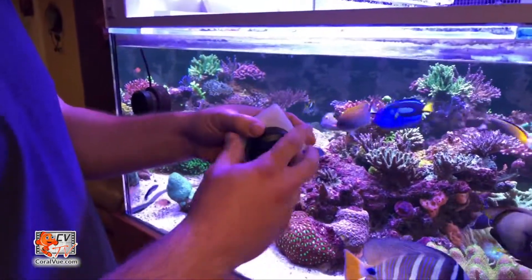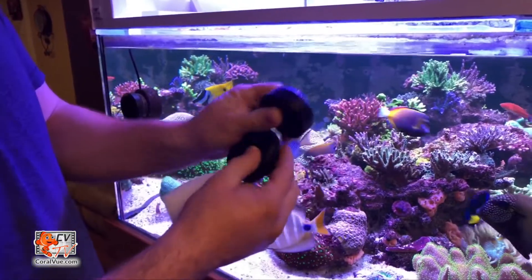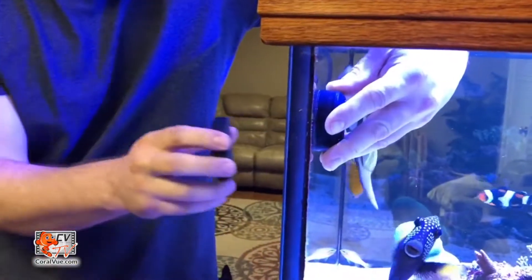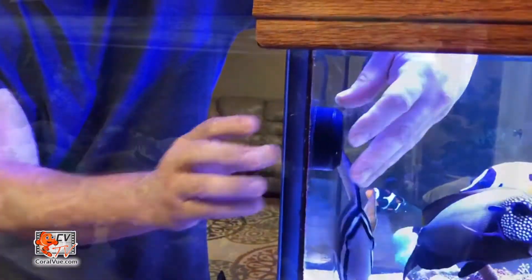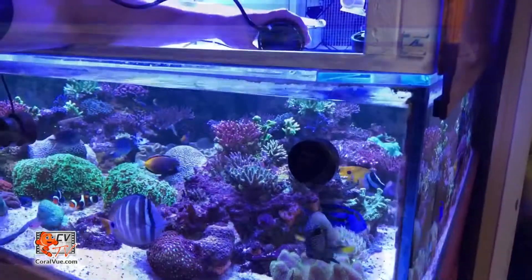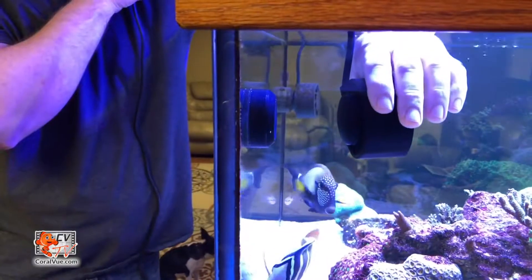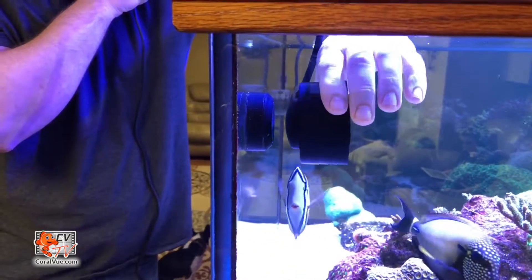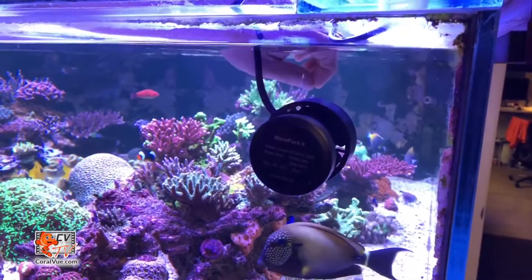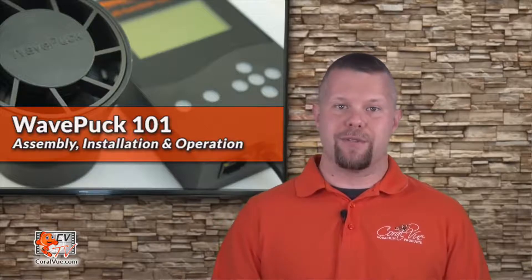Separate the pump from the magnet base and proceed to carefully separate the base from the exterior magnet mount. Install it to the desired location within the aquarium. These magnets are very strong, so please be careful not to pinch your fingers or have the magnets slip out of your hands. Once the base is secure, install the pump head to the base by simply placing the head next to the base — the magnetism will pull the pump head into place.